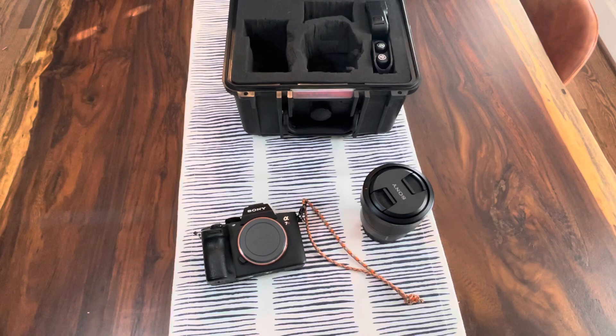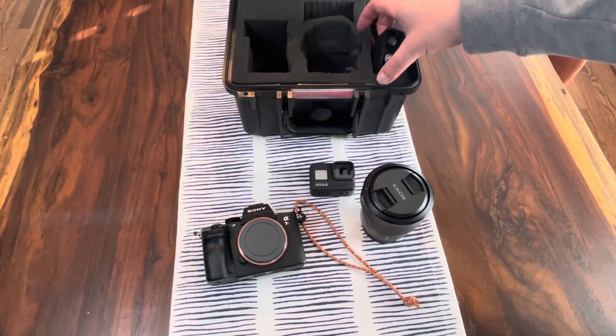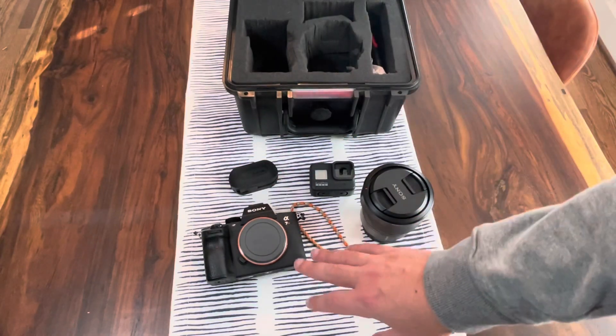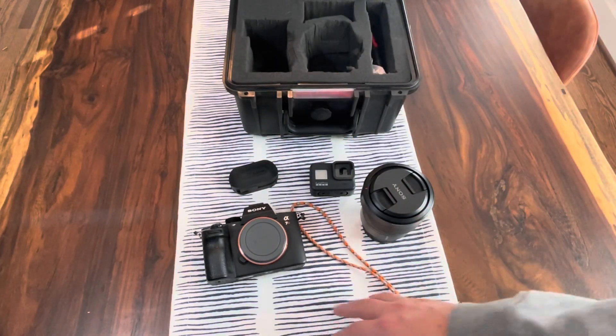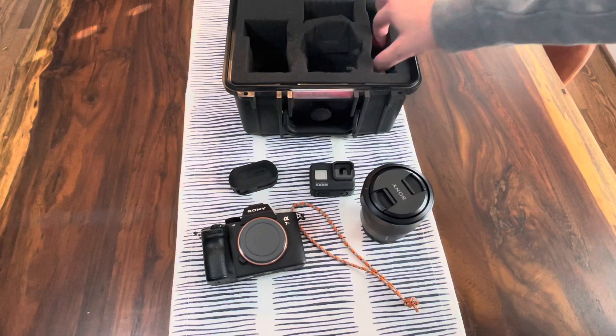I read in another review that it's kind of like the fighter jet of cameras, and that's really true because of how customizable this camera is. You can do absolutely anything with any of the buttons on the back, and I'm going to show you the interface here in just a second.